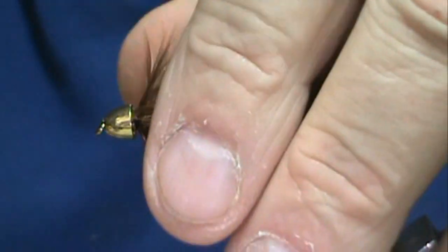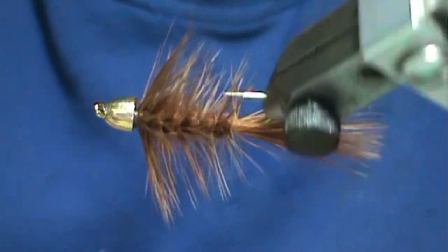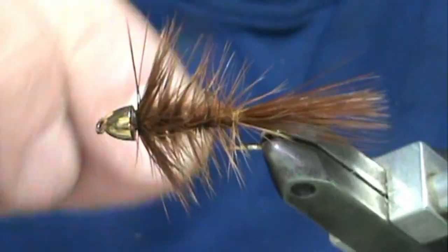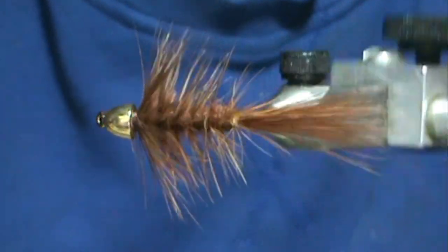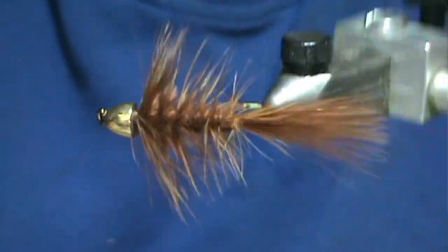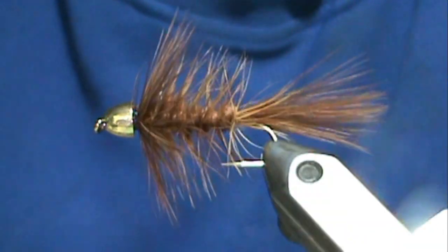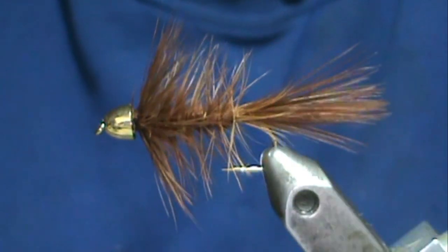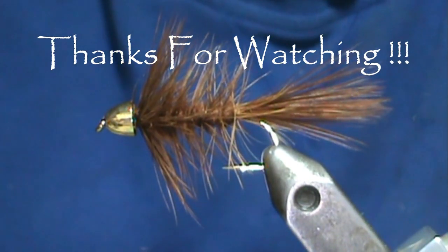And here we have an all-feather brown woolly bugger. Hope that you learned something from my video. Please subscribe to my channel and refer me to your friends. Visit my sponsors and let them know I sent you. Leave comments, questions, and suggestions. If you'd like to purchase any flies, go to etsy.com/shop/theflymanjim — if you don't see it there, just send me a message and I'll get right back to you. Thank you very much for watching.